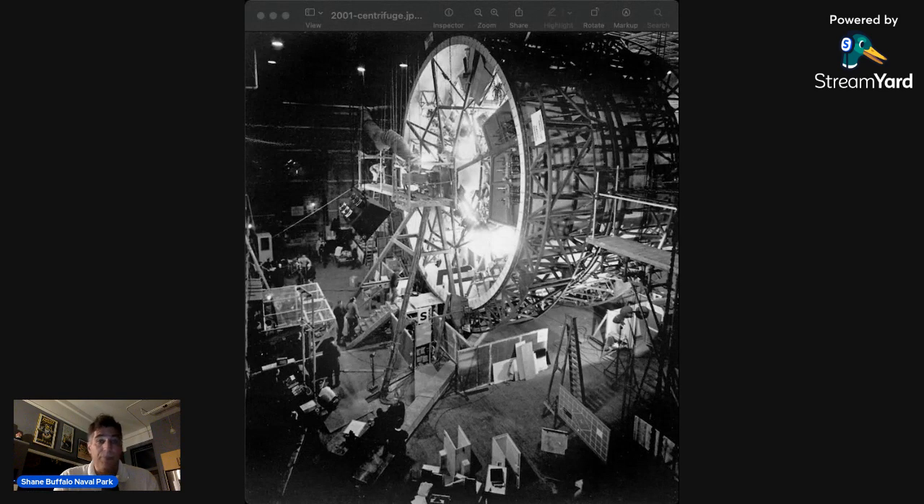Here's a really fascinating photo from behind the scenes of production. The special effects in this movie are just utterly amazing for the time period. I love the scene where the flight attendant is walking and then walking upside down while catering to Dr. Haywood Floyd when he's traveling to the Moon. Here you can see they had a camera in the middle that could rotate — the centrifuge would move around it.